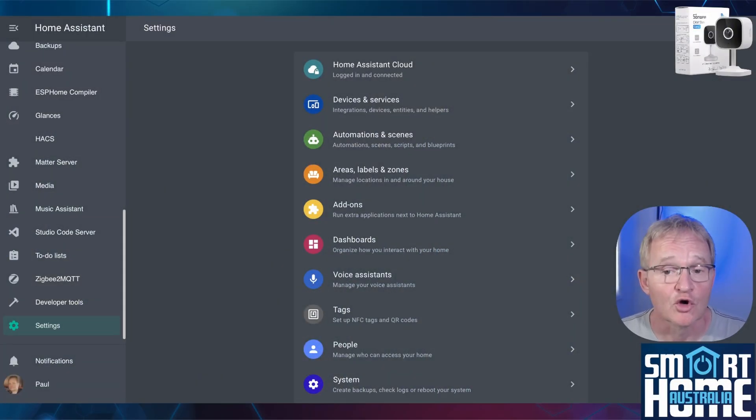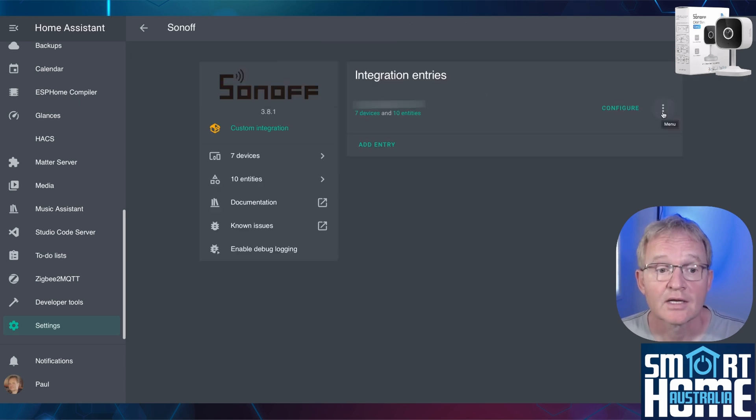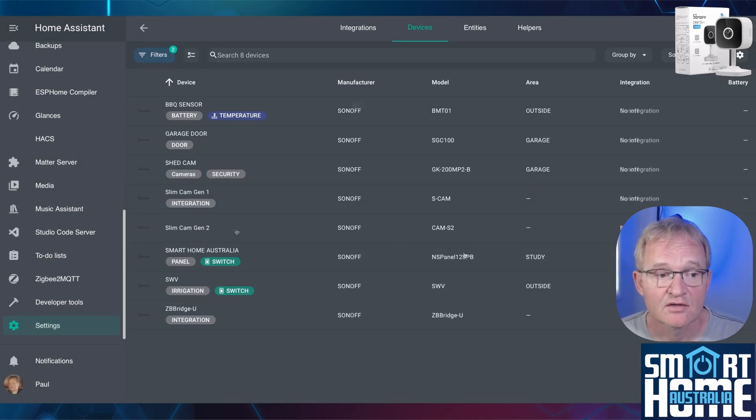Integration with Home Assistant is through a custom integration for Sonoff available from HACS. I won't go through the installation as I've already done it in the Slim Cam Gen 1 video. Once you have connected your Gen 2 camera from your eWeLink application, to get it into Home Assistant navigate to Settings, Devices and Services, search for and select Sonoff. Press the three dots to the right of Configure, press Reload, the number of devices will increase by one, press OK. Now select Devices and you'll see that your Slimline Cam Gen 2 has shown up.